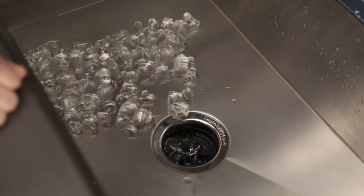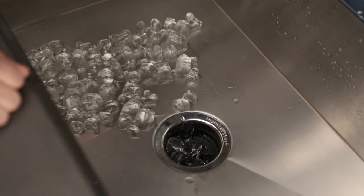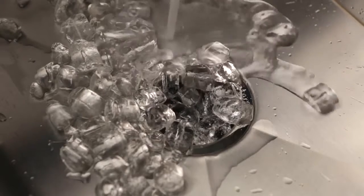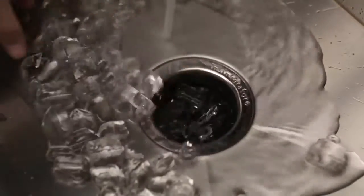Some people think that grinding ice helps clean the disposer and sharpen blades, but in reality there are no blades in a disposer and the ice just basically melts very fast and goes right through. But by all means you can grind ice.